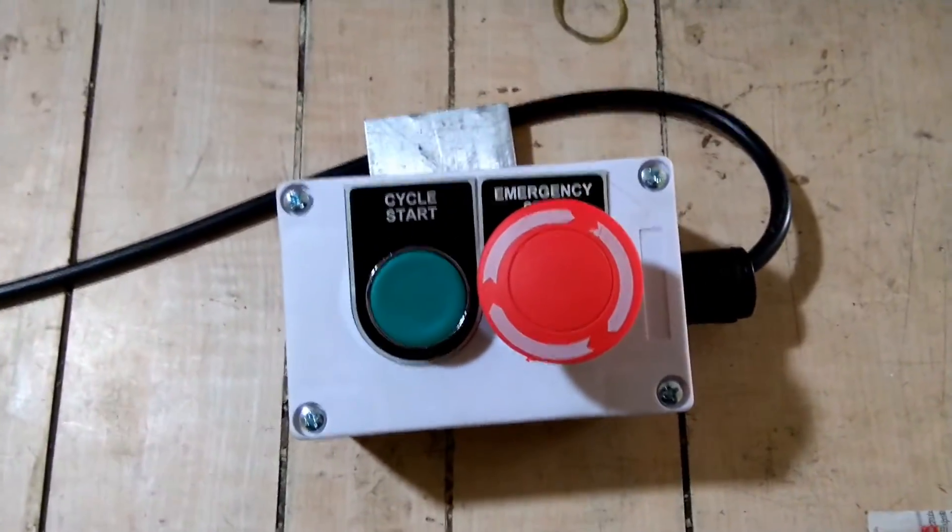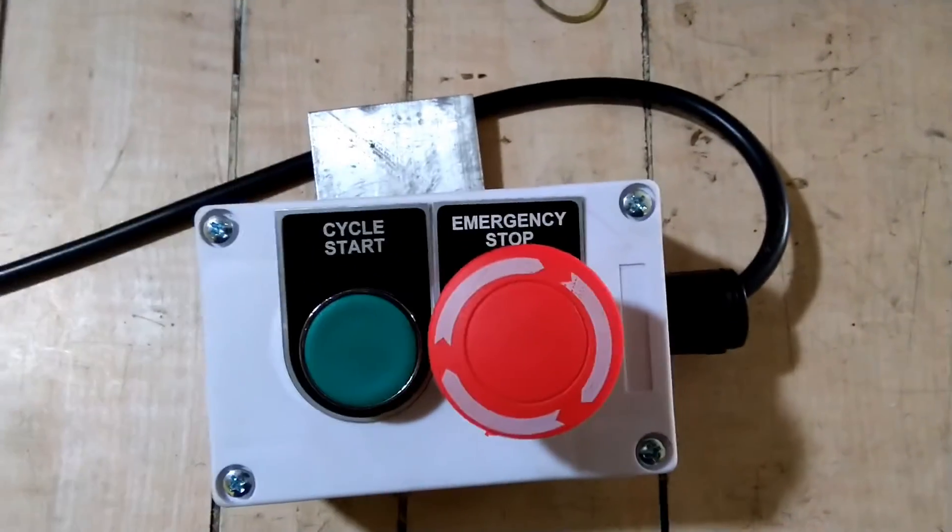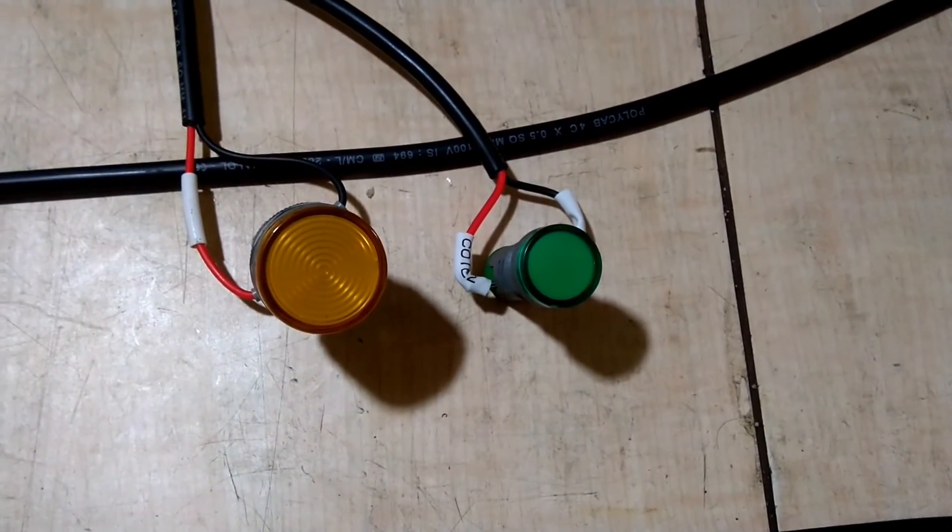This is the operating pendant, on which the emergency switch is there and cycle start is there, along with two indicator lamps.